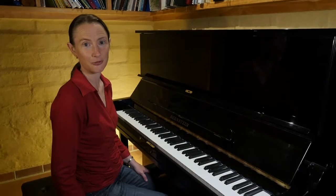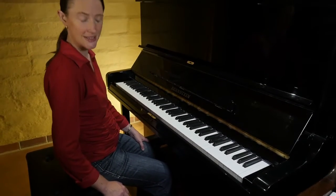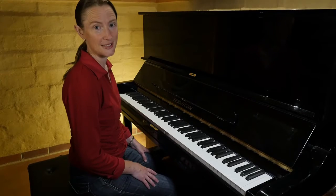Let's talk about how to set up the seat for your piano. Sit on the front part of your seat so that your feet go flat on the floor so that you're nice and balanced.